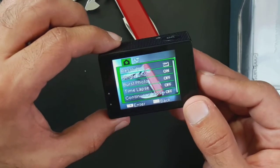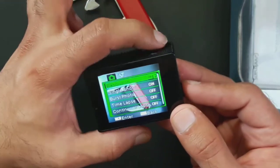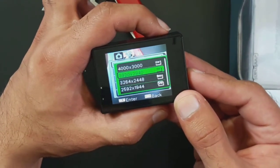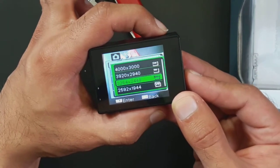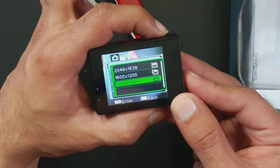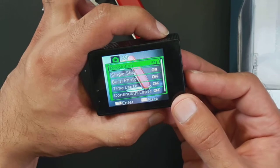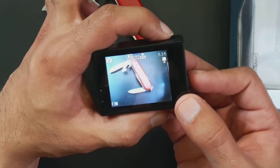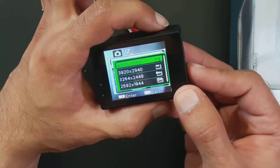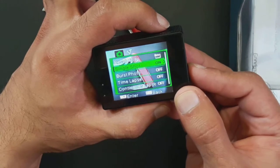The photo menu is accessed by pressing the down button while on the live camera view. Here you can see the resolution option — click okay and those are your choices for which resolution you want the picture taken at, i.e., how big the photo will be in pixels. There are a few options and because they're relatively small photos I always take at the biggest size. It's not great compared to DSLRs, but respectable.